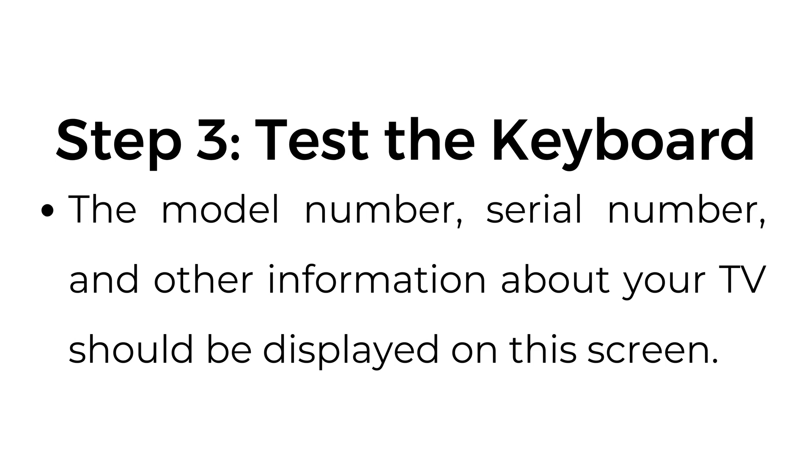Step number three: test the keyboard. The TV should automatically recognize the keyboard. You can start using it to type and navigate on your Samsung Smart TV.